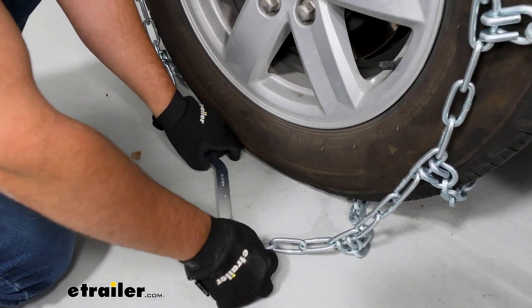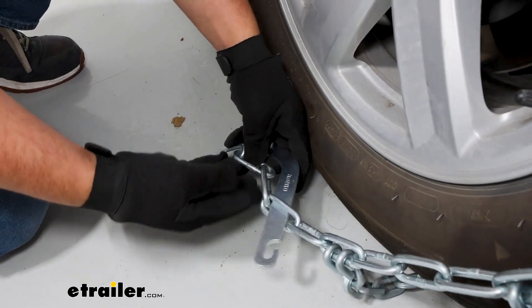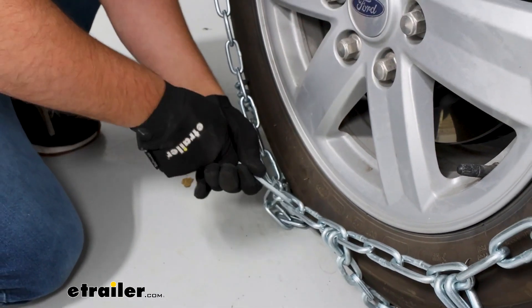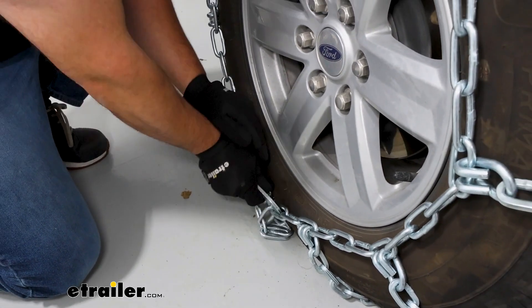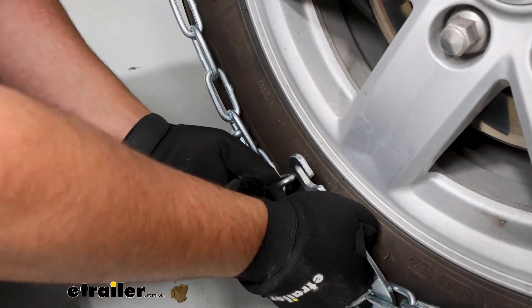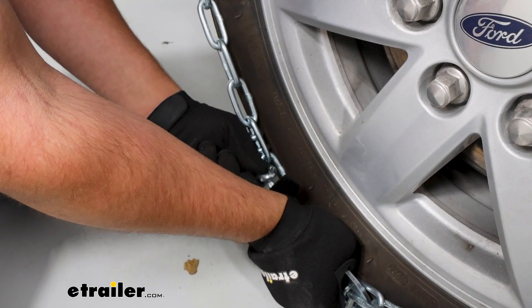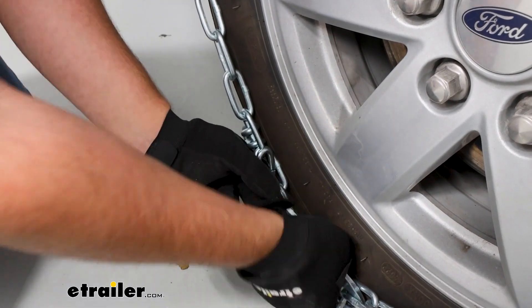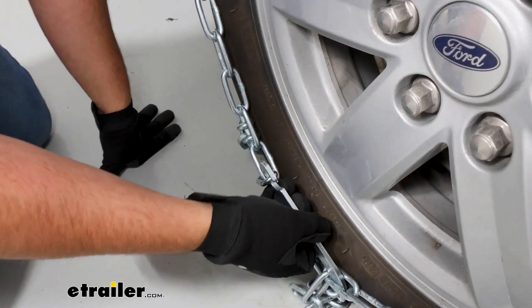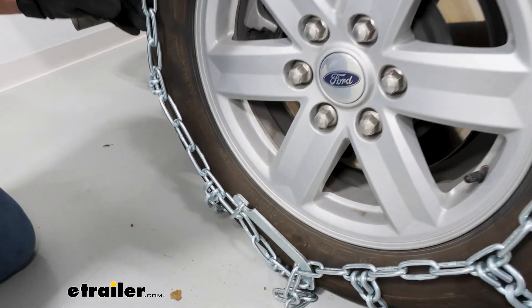The connection on the front is going to be a little different. We're going to run this lever through these links and apply pressure until this is pretty tight. On the side with the hook, you just push a link through there — I might have to put a little bit of body weight in this to make that connection. Once that's attached, I like to give it a good tug test to make sure everything's feeling pretty tight.